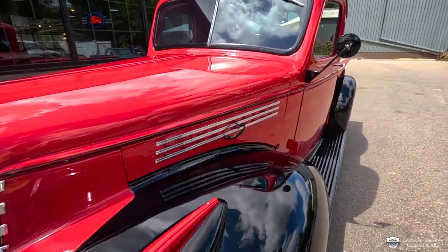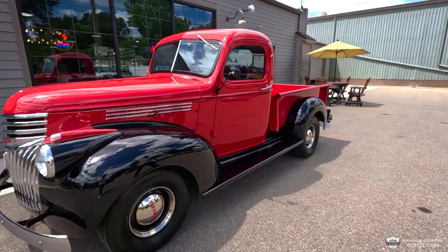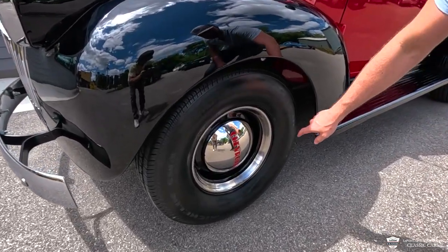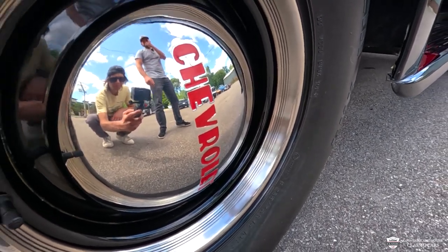Lock that into place just like that, and this can function on either side — you can do the same thing. We'll check out the other side in just a moment. We've got some black steel wheels with the beauty rings and the dog dish caps. I really like the detail in these beauty rings — they have that ribbed barrel in there. Very neat.